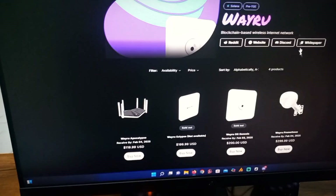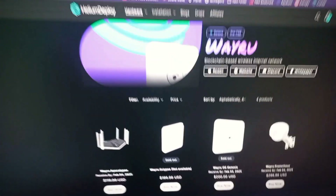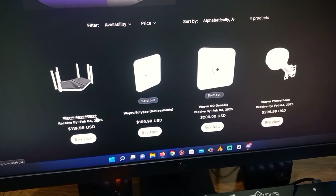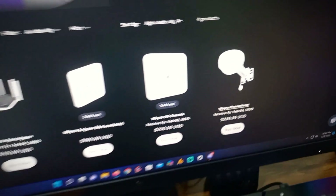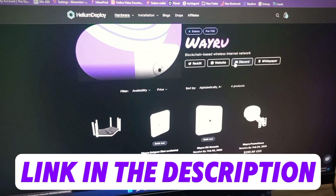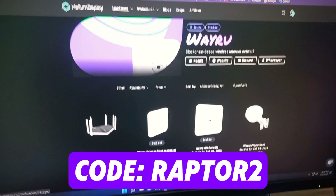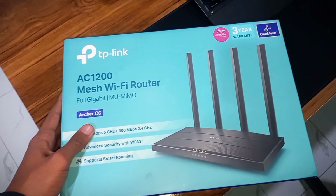You can also buy the Veru official hotspot miners from the official distributor Helium Deploy. Here you can see the Veru Apocalypse WiFi router and the Veru Prometheus — you can buy both on Helium Deploy. A link is available in the video description, and you can use my coupon code RAPTOR2 for a 10% discount.